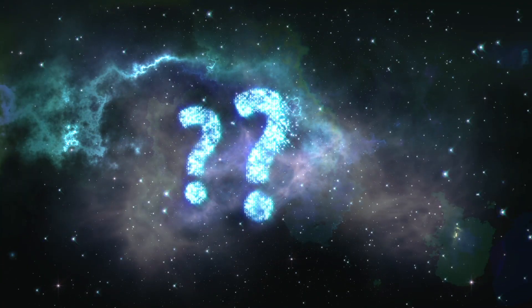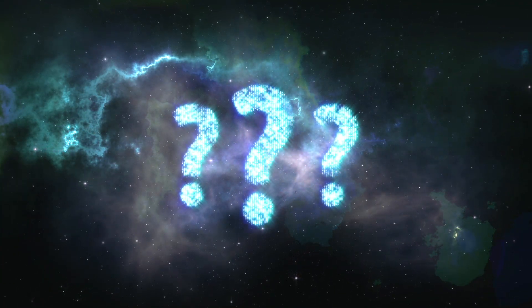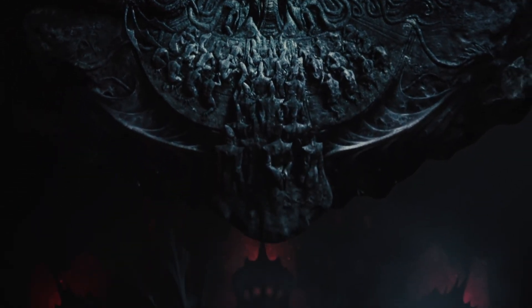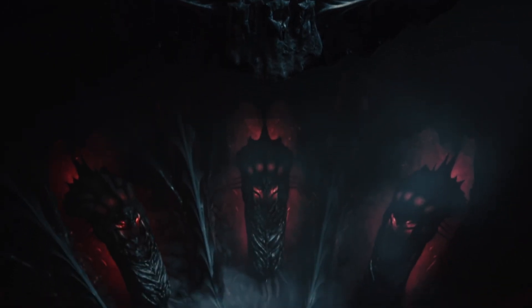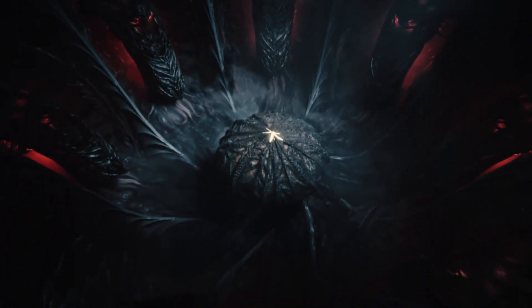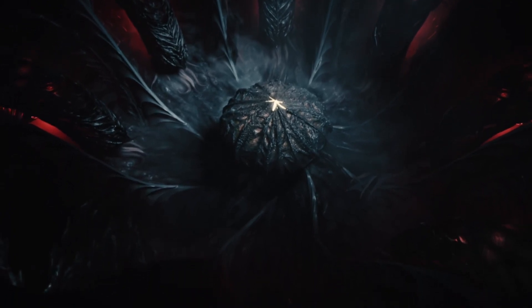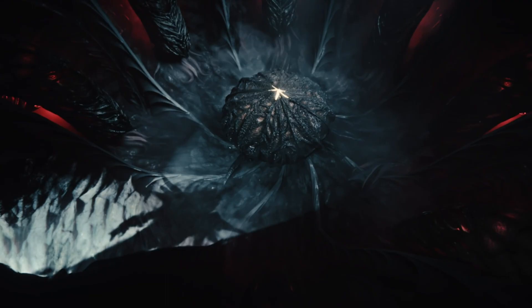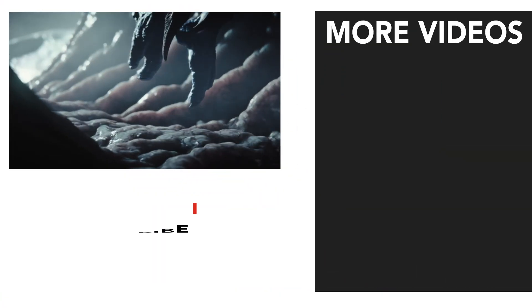Anyway, what do you think of Baldur's Gate 3 on Mac? Are you impressed or disappointed? One thing that we can agree on is that this is a major, major, major, major improvement from what we could achieve on low-end Intel Macs. It's like the biggest jump in technology that I've seen on Mac in a very, very long time.